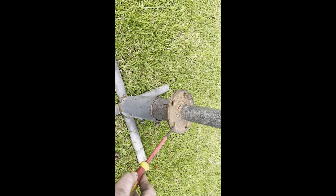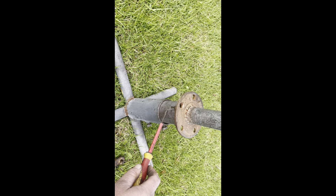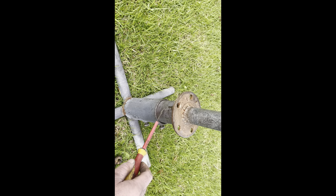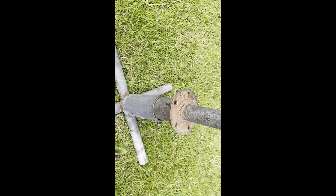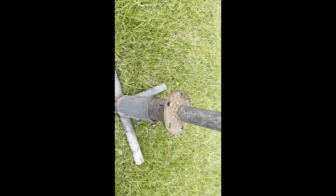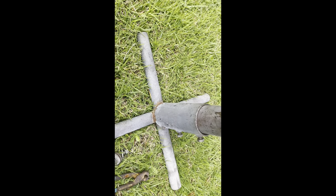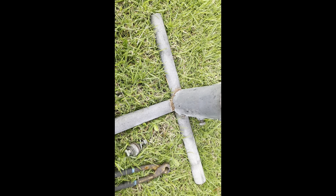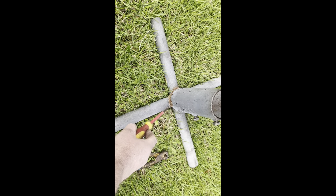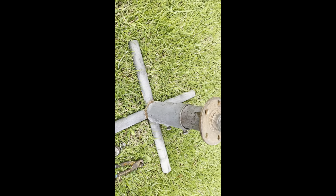This part is actually from a trailer hub - from a VG Safari Valiant old station wagon I bought off a friend a long time ago, it was just what I had handy. We've also got water pipe here. Whenever you're welding with water pipe, be aware that it has a zinc or galvanized coating - you really don't want to breathe those fumes in.